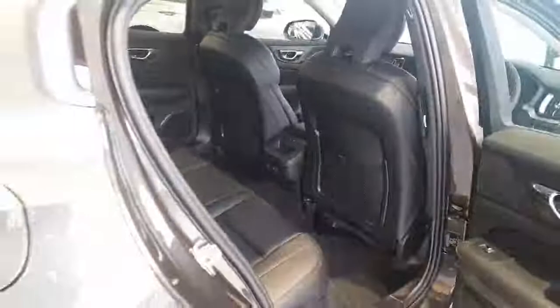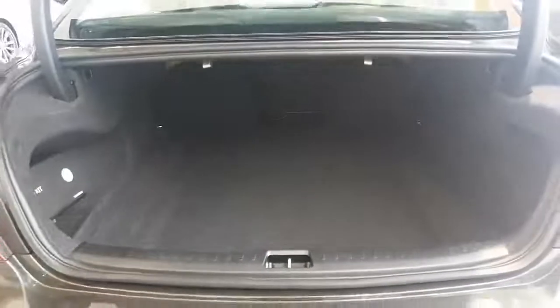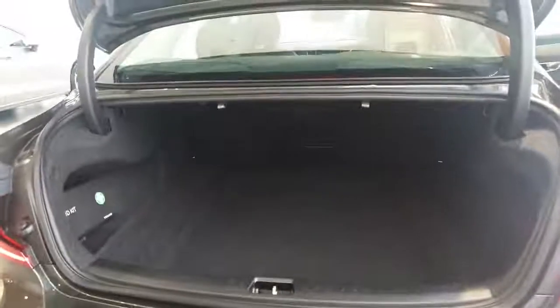Last but not least, working our way round to the back, we have a very comfortable boot in terms of size. So whether it's golf clubs, luggage, or just general shopping, it shouldn't be too much of an issue in the S60.